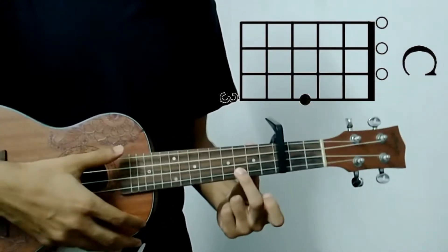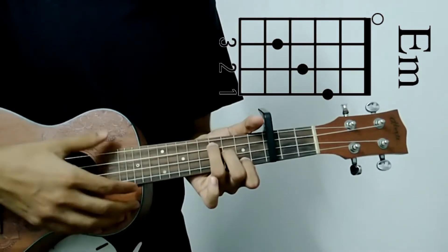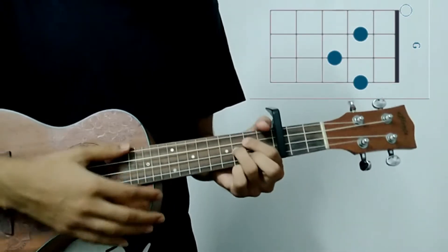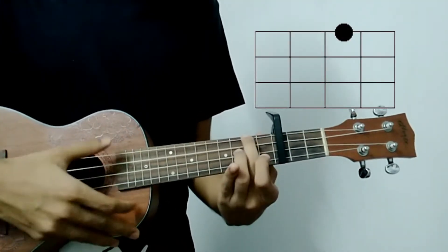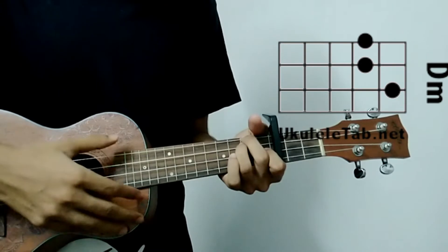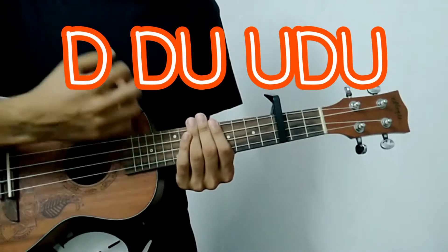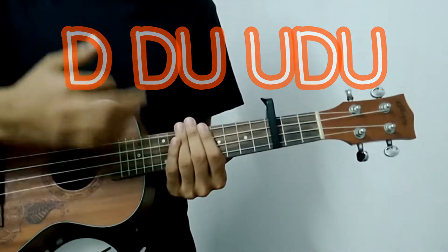The chords are: C major, E minor, F major, G, D minor, and A minor. The strumming pattern is: up up down up down down up up down down up up down down down up up down up.